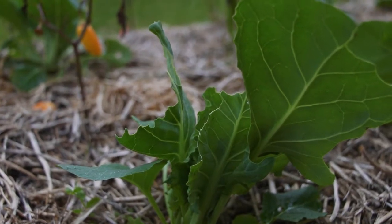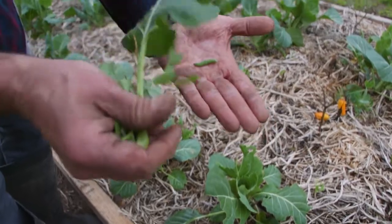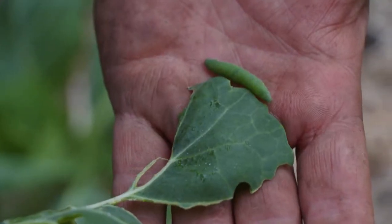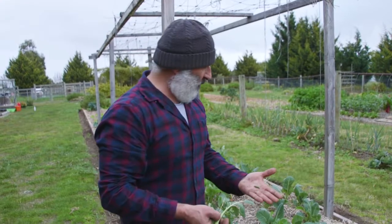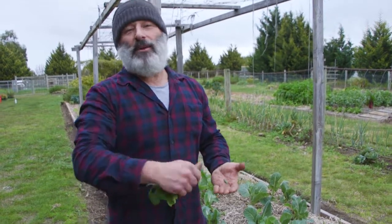Now if you've got damage in your garden, get up close and have a look for these little green things. Look at the color — you could not pick it because it's so camouflaged. It matches what it eats, green like a cabbage leaf. So get out there, hand pick them off and squash them. Get rid of them.